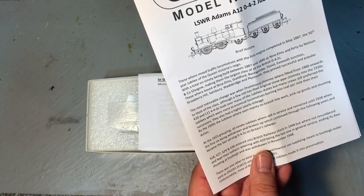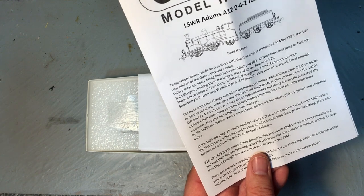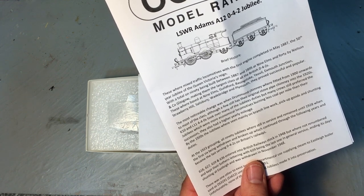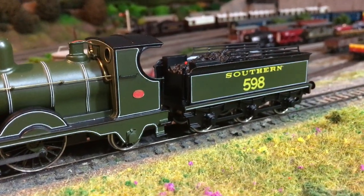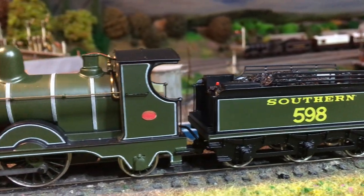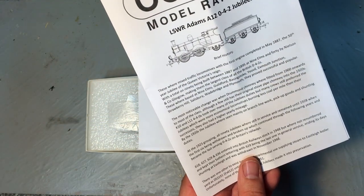But they were a well-regarded locomotive. The first engine was completed in May 1887, the 50th year Jubilee of Queen Victoria's reign — hence the name, the Jubilee class. They went through a number of different changes and were well-regarded by their crews, so much so that crews still preferred these Jubilees to the locomotives that were supposedly supposed to be their successors, and they actually ended up having a higher yearly mileage. By the 1920s they were seen on branch line work, pickup goods, and shunting duties — very versatile locomotives.